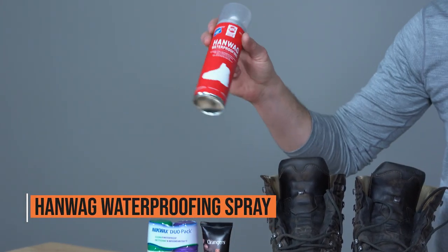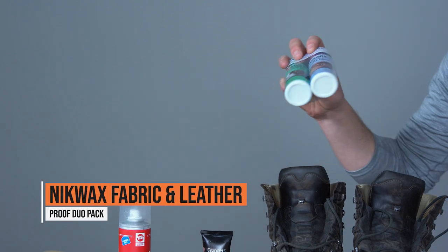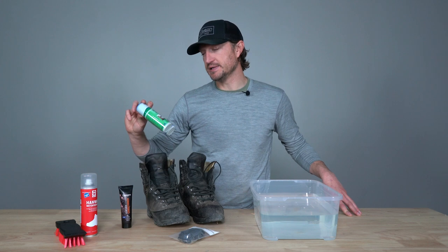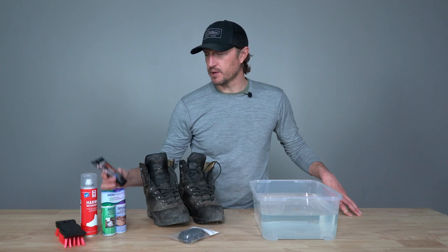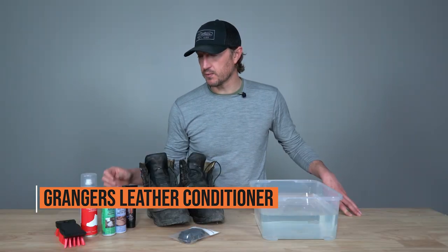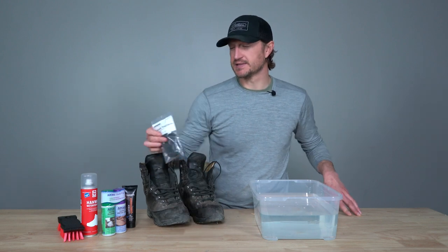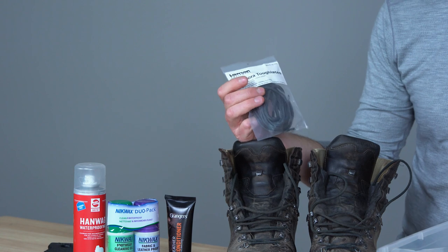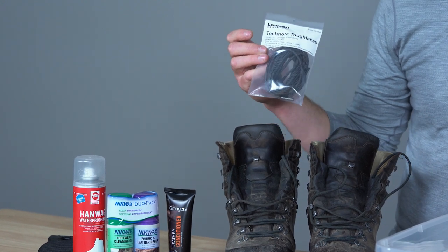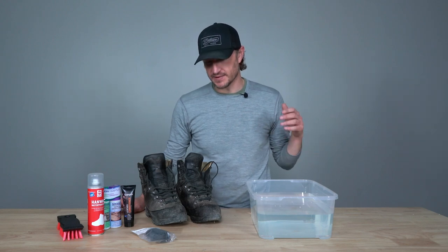First, this Hanwag waterproofing spray — simply a spray you apply to your boots. Second, Nikwax, which makes phenomenal products whether you're looking for downwash, gear wash, or waterproof repair. This is a dual packet with a footwear cleaning gel and a fabric and leather proofer. Another product is from Granger's — a leather conditioner. I'm going to use all three products to show you how they work. You'll also need a soft brush, a set of good laces — we carry Lawson Equipment Technora tough laces — and a bucket of lukewarm water to help clean your boots.